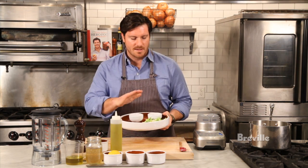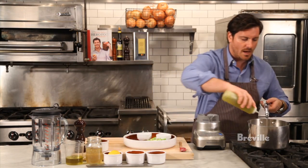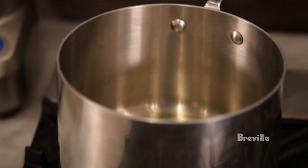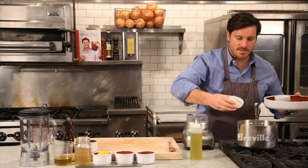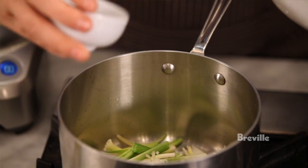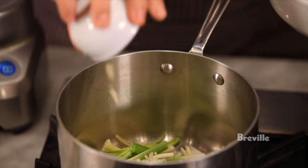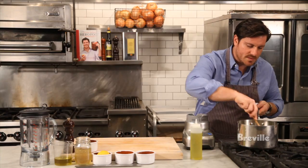We're going to start with some baby leeks, and I've got some shallots and a little bit of garlic. First things first, we're going to heat up some olive oil — just a nice little tablespoon. These are little baby leeks. Some chopped shallot, add that in as well, and since we're keeping the temperature low, we can add all of these things in at the same time, along with a little bit of chopped garlic. We're going to gently sweat this together.